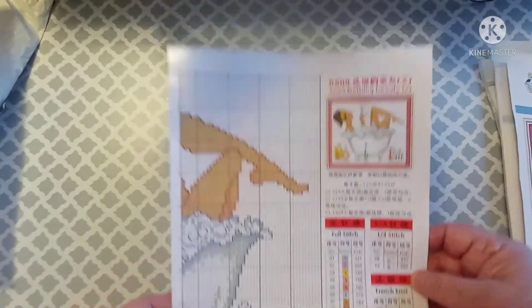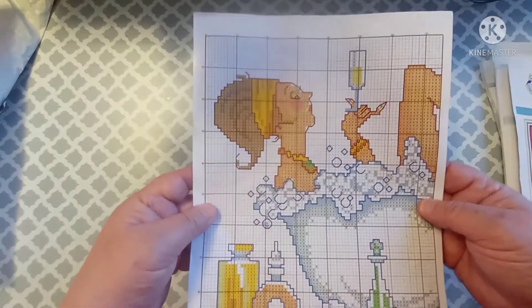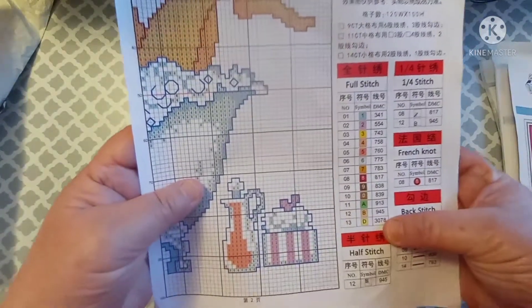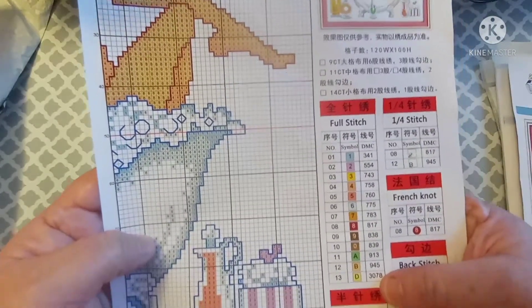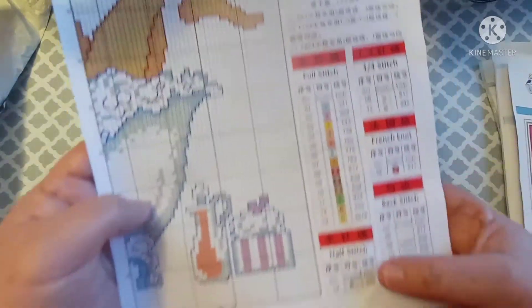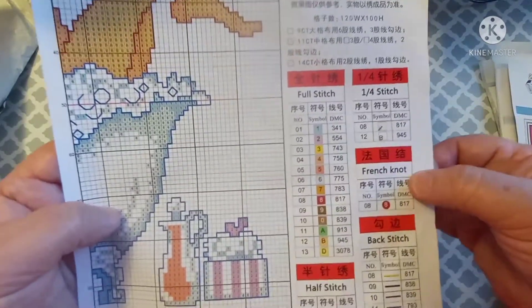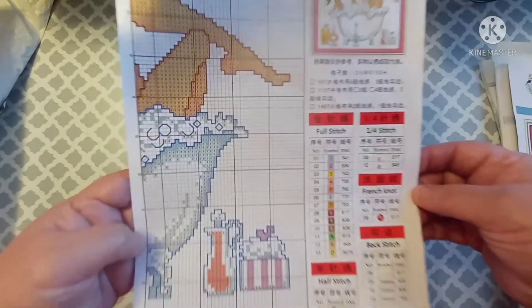This one was $5.49. Again there's the picture, and it's going to come with a sheet like the other one. It shows 13 colors.